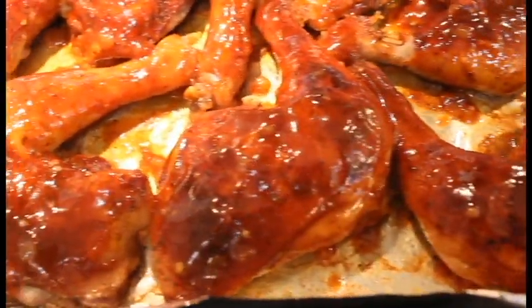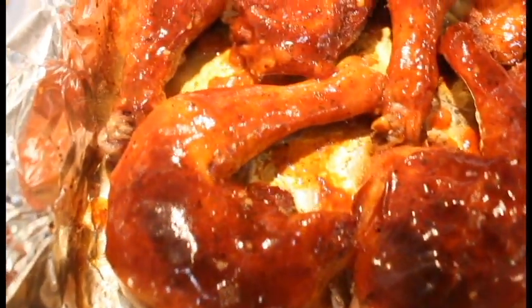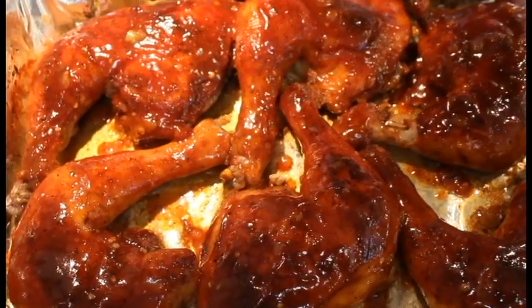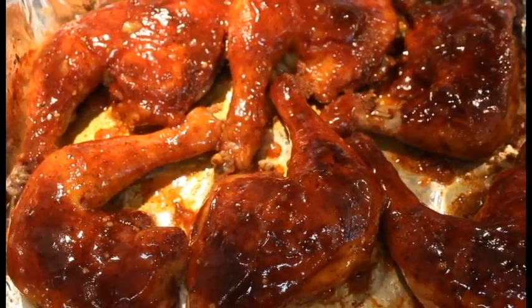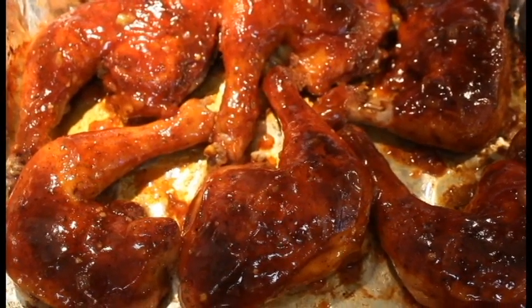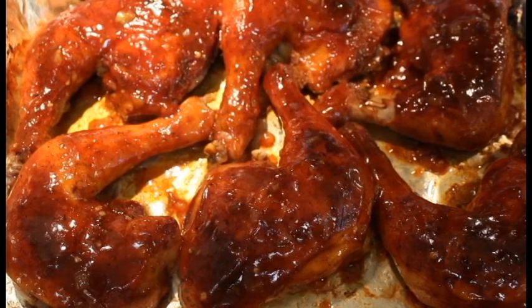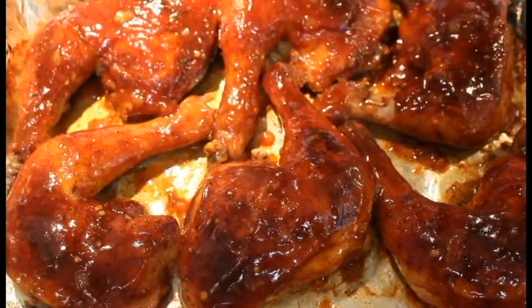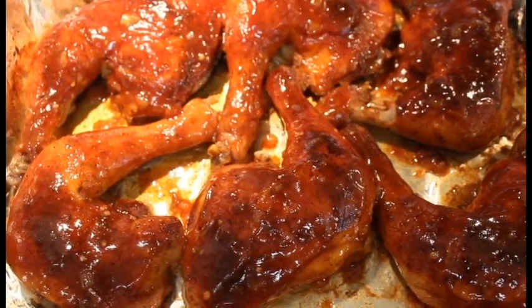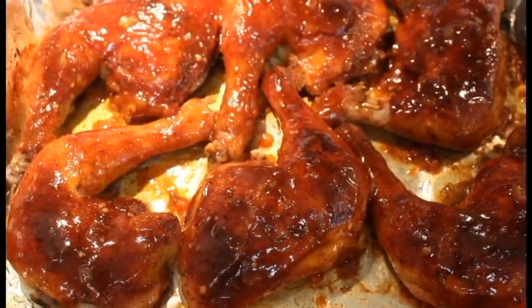It looks delicious — nice and sauced baked barbecue chicken. Hope all you enjoyed this video and hope you learned something. Please subscribe, hit that thumbs up button and the bell for notifications. Hope you all enjoyed again, and God bless.